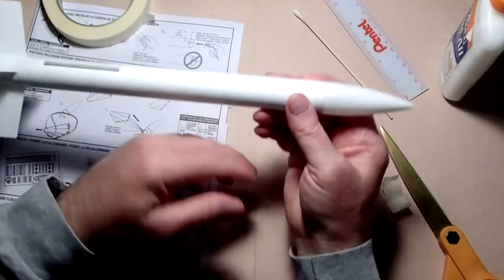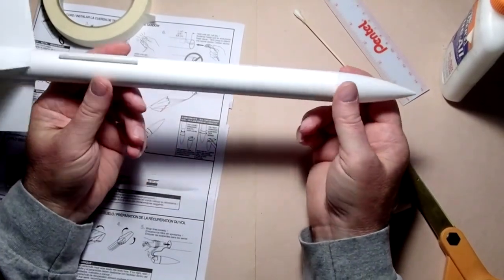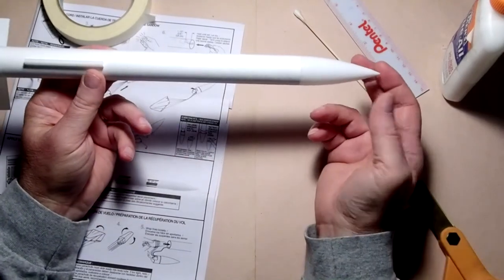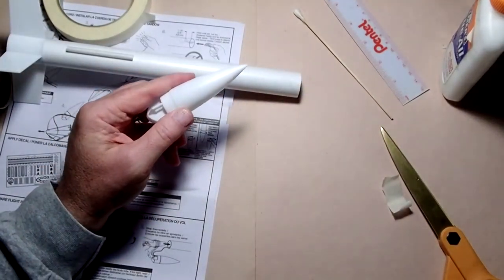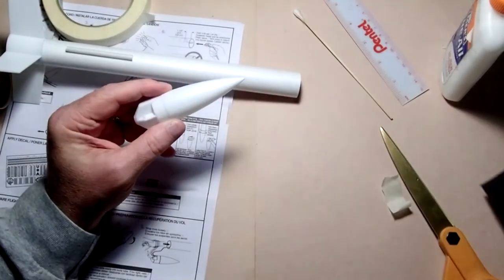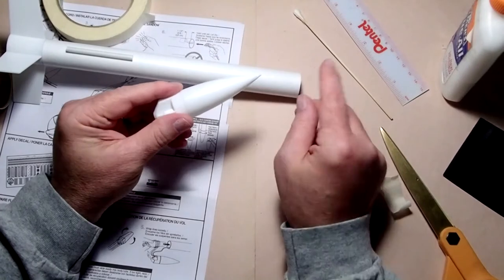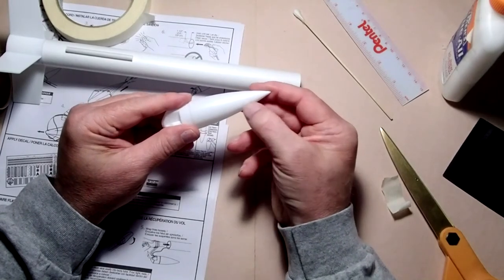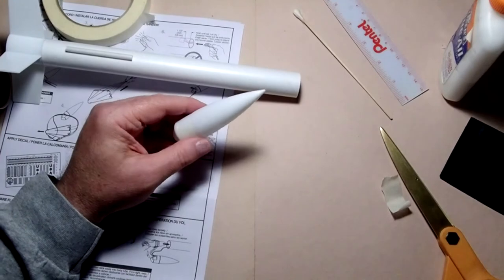This nose cone is just a little bit loose — it doesn't fall out upside down, but it does come out when shaken. So I'm going to put just a little bit of masking tape on here — probably not even all the way around, just enough to give a little friction. Now when I test fit it, it doesn't slide out easily but it's not so firm it won't come out with the ejection charge. Something to consider at this point is whether you're going to paint the rocket. This kit was designed to be flyable unpainted, which is why it has such an extensive sticker set, but it can be painted like any other model as well.